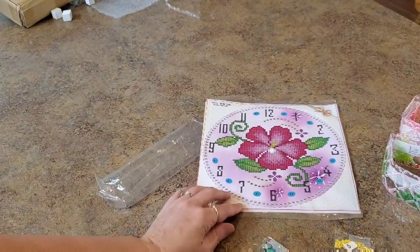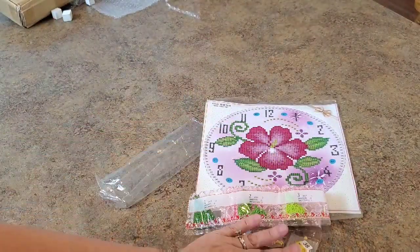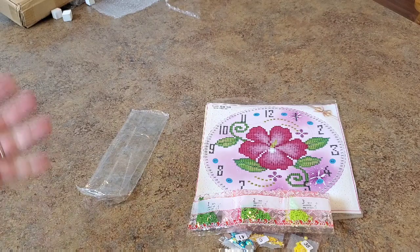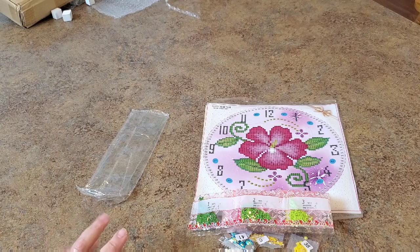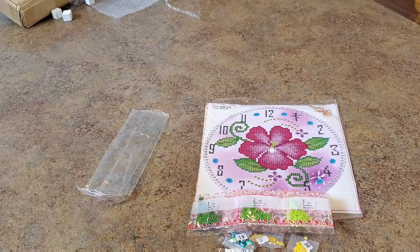I've seen other people do clocks and thought I'd give it a shot. It comes with tons of drills — I can't imagine running out of anything. I waited almost three months so I think it's worth it at fourteen dollars. I'm going to try to do it pretty soon and see how it turns out — look at those colors, it should be gorgeous. Thanks for watching, check out memberships by the subscribe button to see what we're offering.